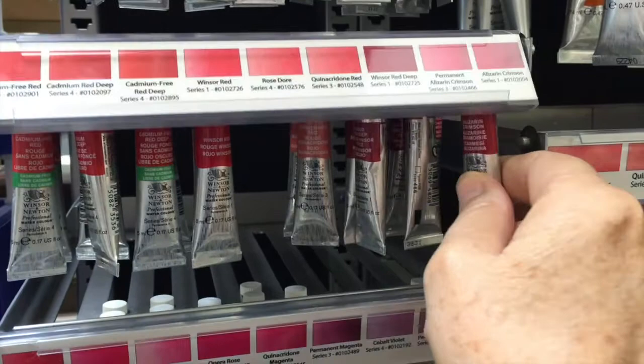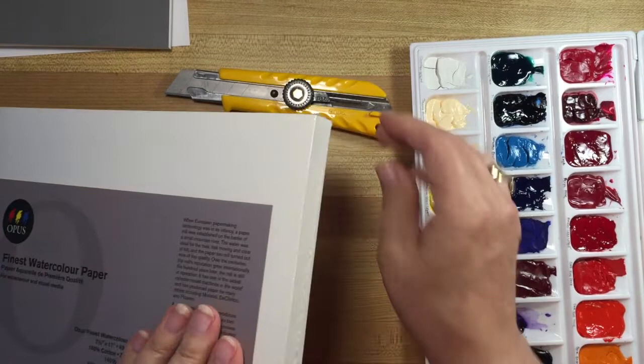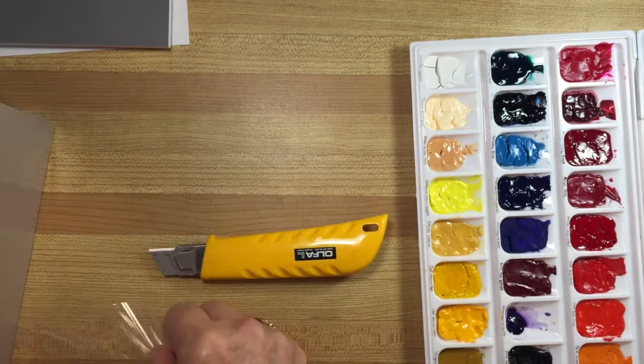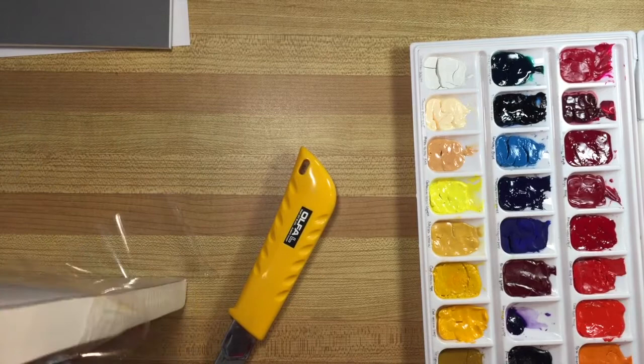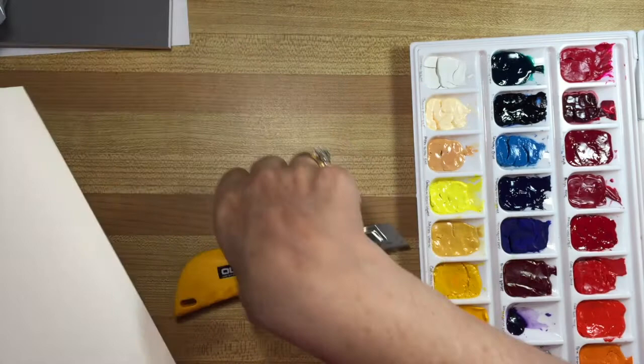I also got this Opus finest watercolor paper. I was looking for this size in Arches paper but they didn't have it, so I asked one of the staff members and he said this is almost exactly the same, and it would cost probably quite a bit less than the Arches, which is sometimes important. This is an Opus brand that they have made for their own stores.